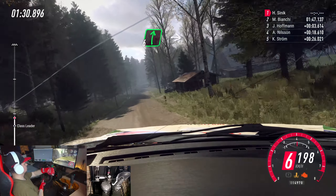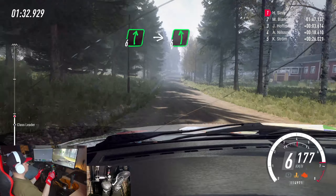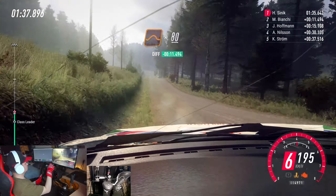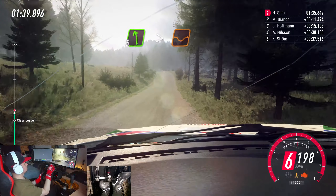6 right long of a crest, into 6 left of a bump crest, 50. Keep middle of a big jump, 80. 5 left of a crest, tightens through dip, 50.